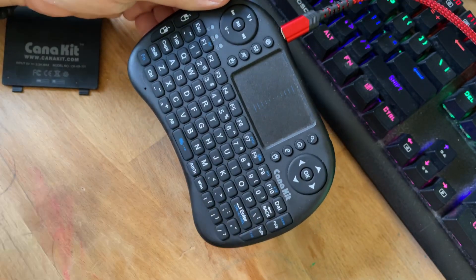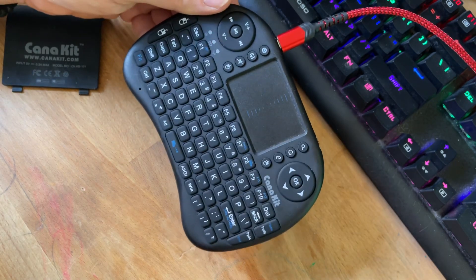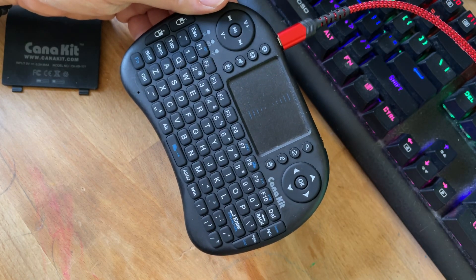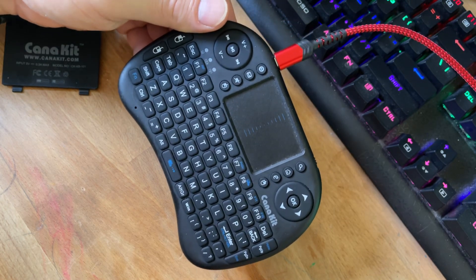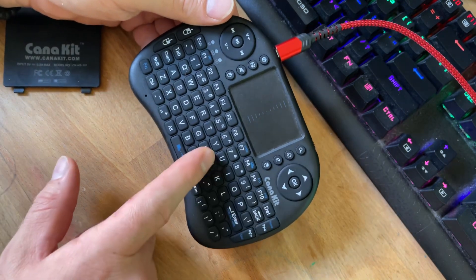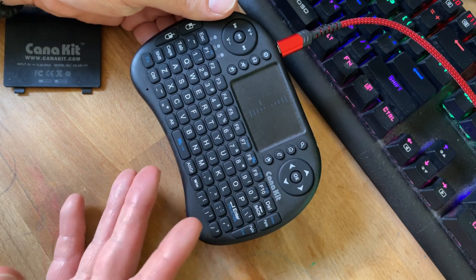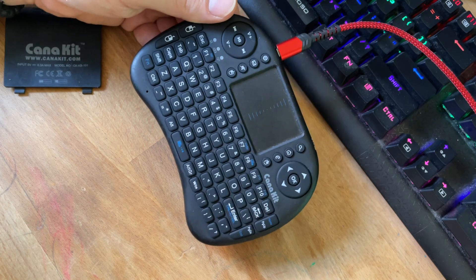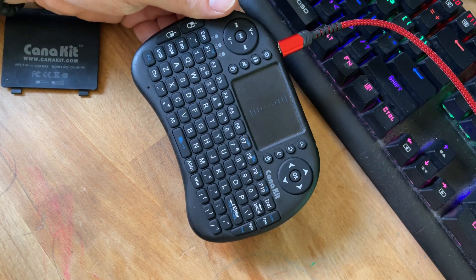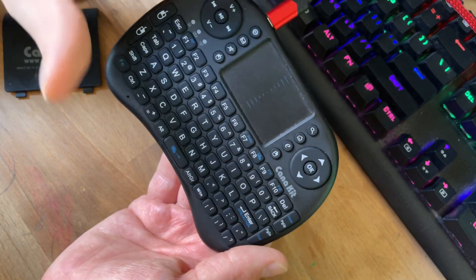This is useful for use with things like Raspberry Pis and other single board computers. You could also use it with a tablet or your phone, though that might be a little more tricky with the USB dongle. I'm not sure if you can sync this up without the dongle — I imagine it's theoretically possible to plug the dongle into a USB adapter for your phone or tablet, but I have not attempted that.